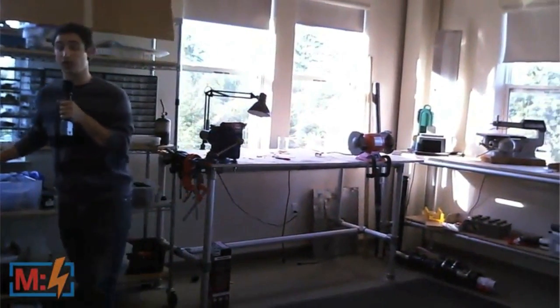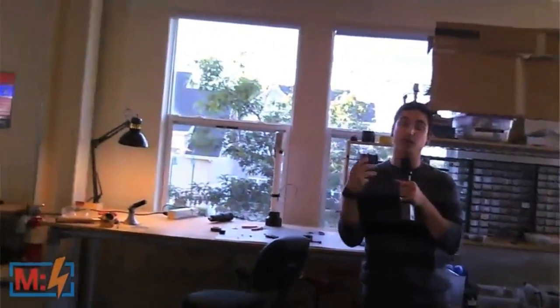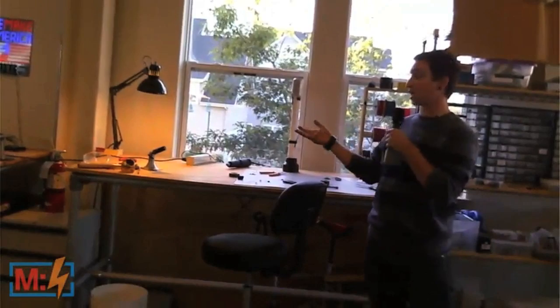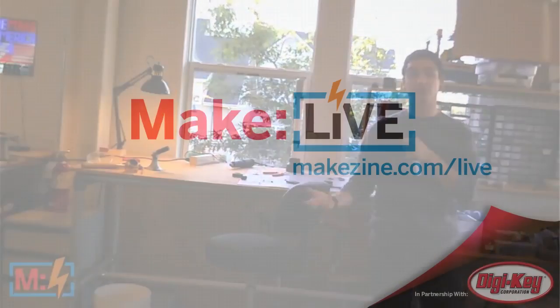Also sort of new to the lab is this special space that we've designated to guest makers. So if you're ever in Santa Rosa or Sebastopol, feel free to stop by, especially Becky and Matt. Space to hack, build, and work on projects with us. And yeah, that's kind of the lab. Bye.